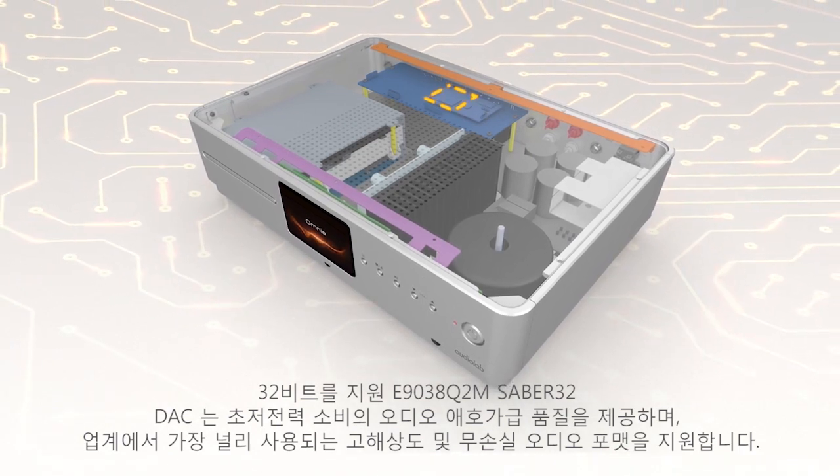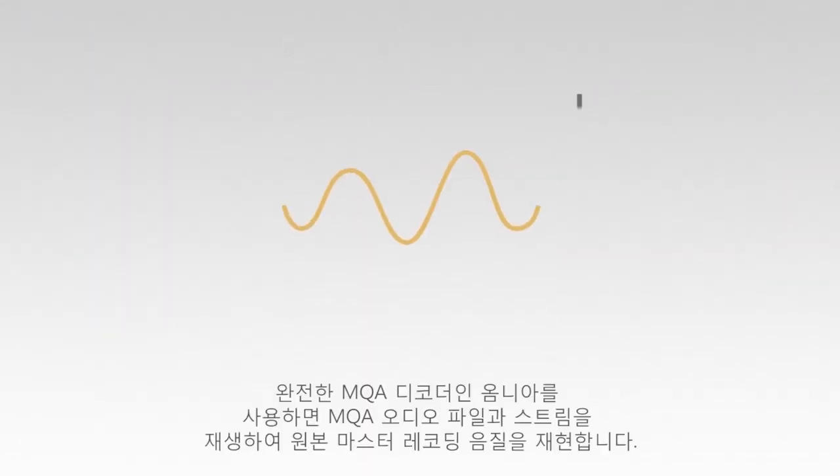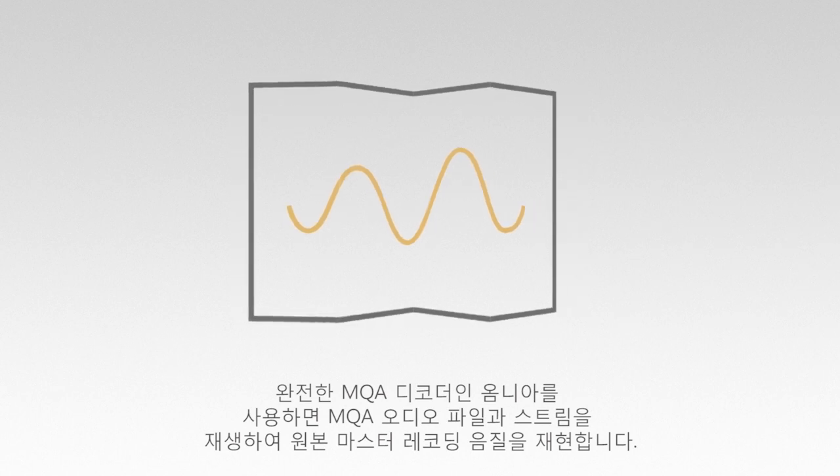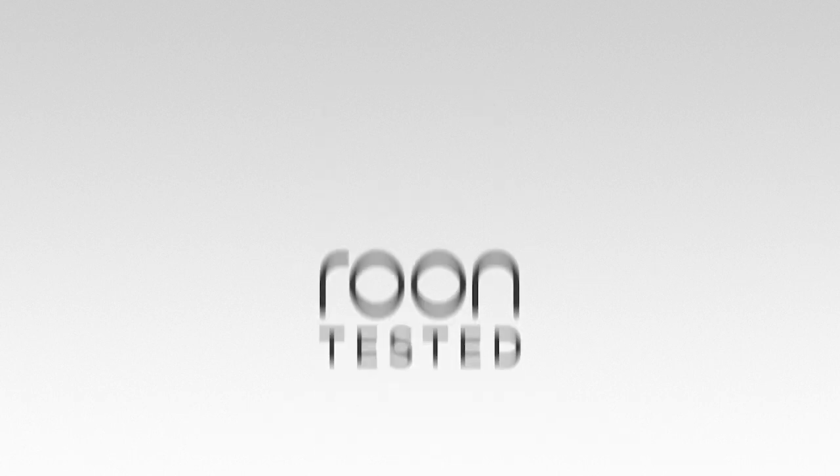It supports the industry's most popular high-res and lossless audio formats. A full MQA decoder enables you to play back MQA audio files and streams, delivering the sound of the original master recording.